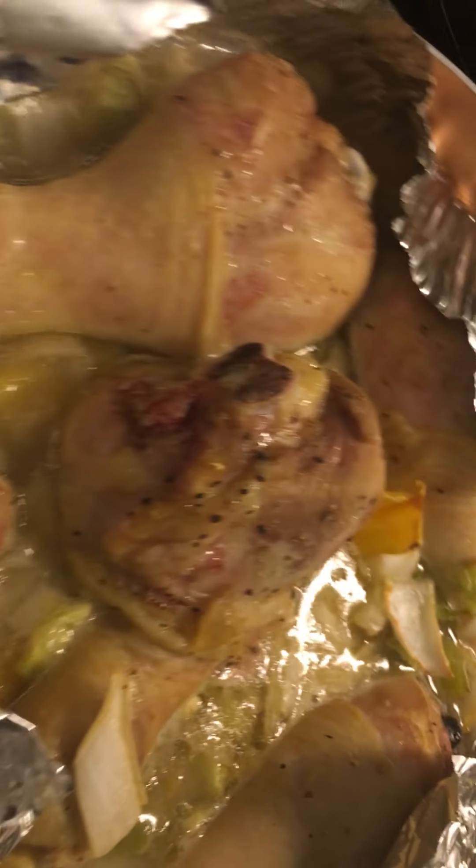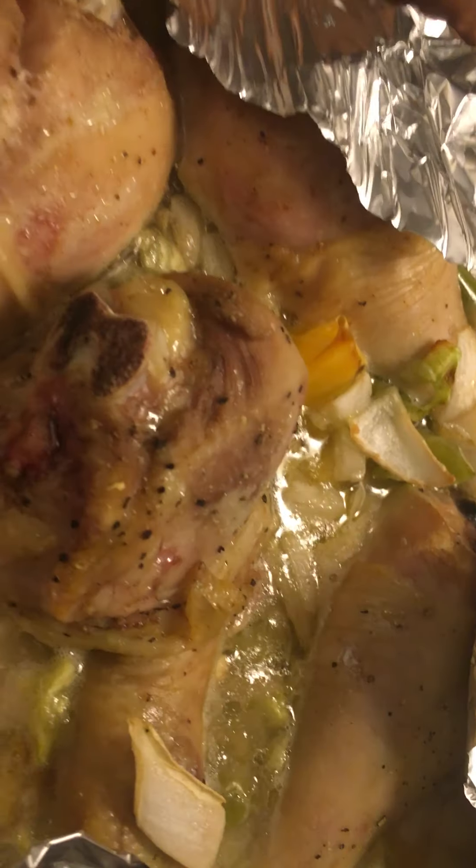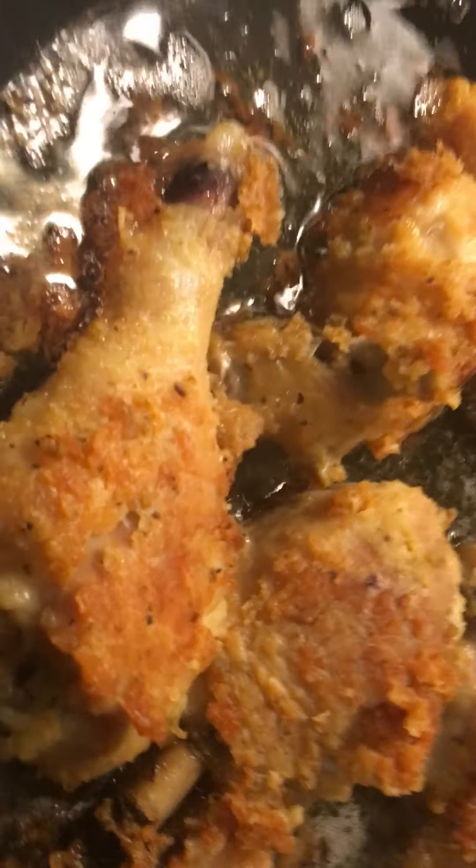As you guys can see, these are the baked chicken with the bell pepper, yellow pepper, and some cut up onions. So there you have it — I'm doing my cooking now.